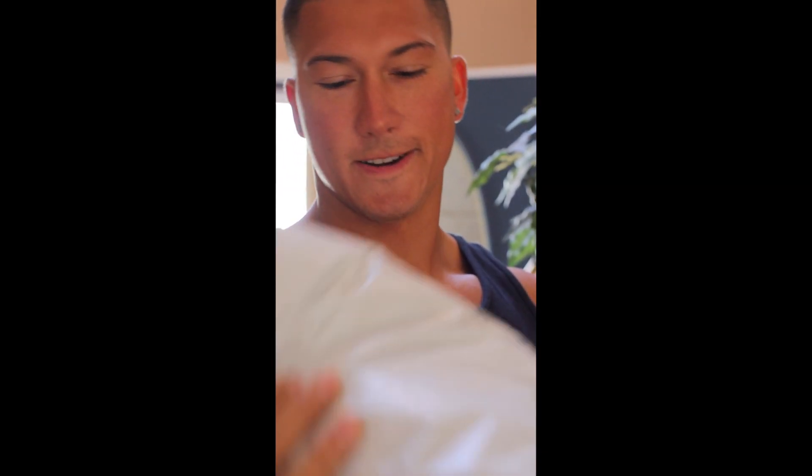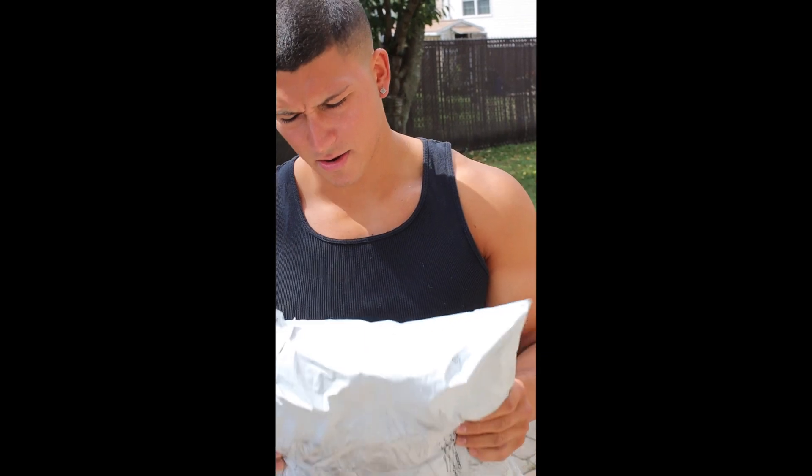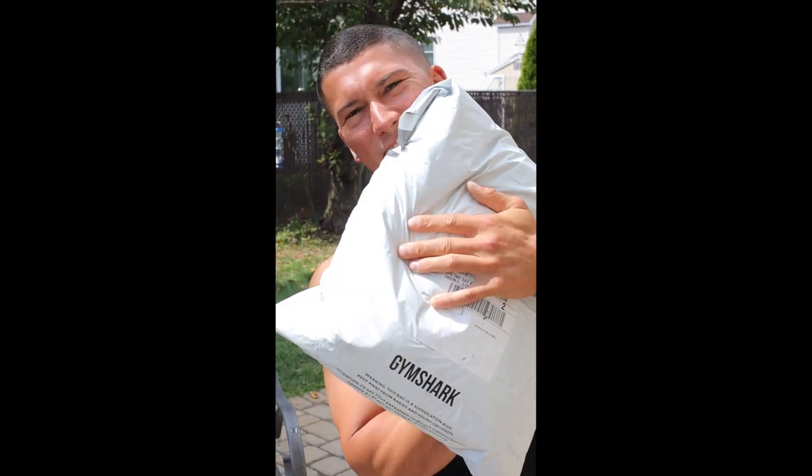A special package has arrived just right this second, on cue — perfect timing to have the camera out. Let's check out what we got inside. Ladies and gents, people of YouTube, everybody watching this video right now, I'm very happy and honored to announce my current partnership with the one and only Gymshark.